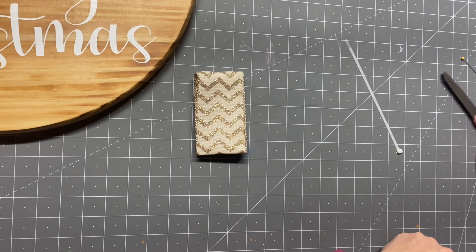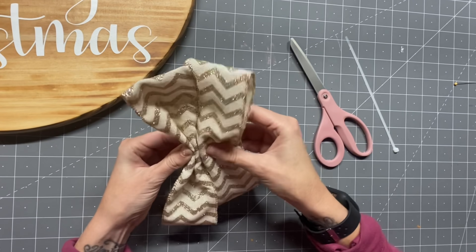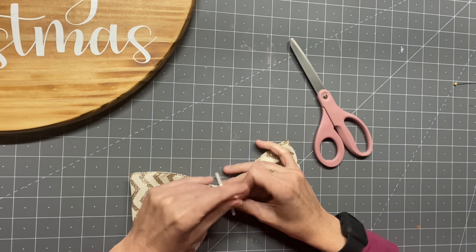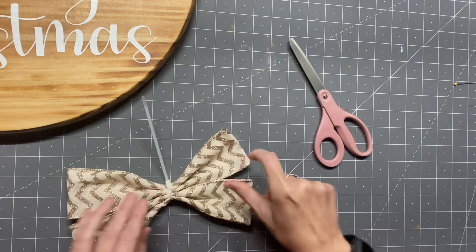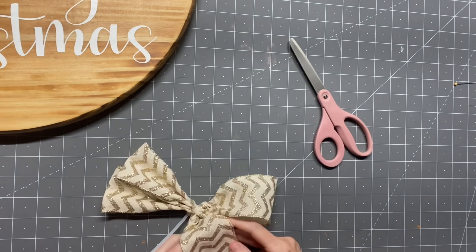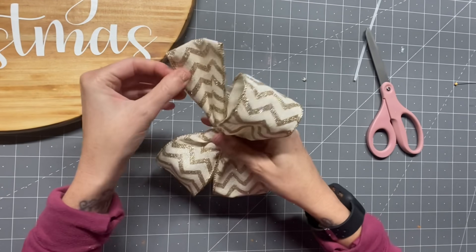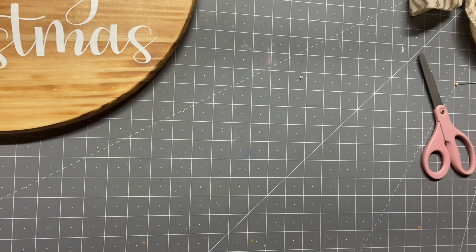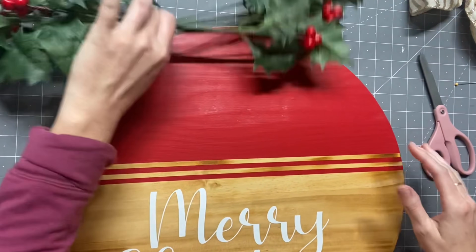I put the ribbon pieces together and zip tie those together — you could also use hot glue or needle and thread. I decided the first attempt was way too uneven once I fluffed it out, so I cut that off and started over again. Here is the finished bow. I wipe away the glitter, take our holly, and play around with the bow placement — she fits, she's looking beautiful. Then I take a five inch strip, hot glue it into a tube shape, and use another zip tie to attach the holly and the bow all together.